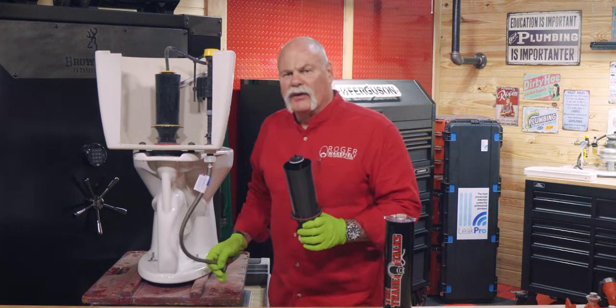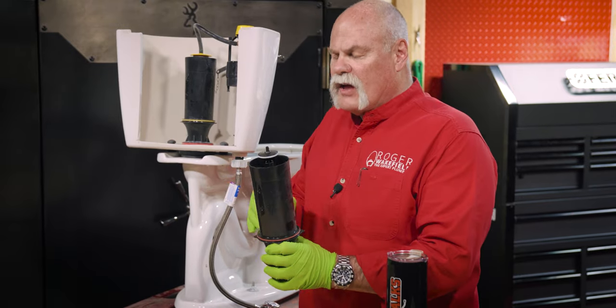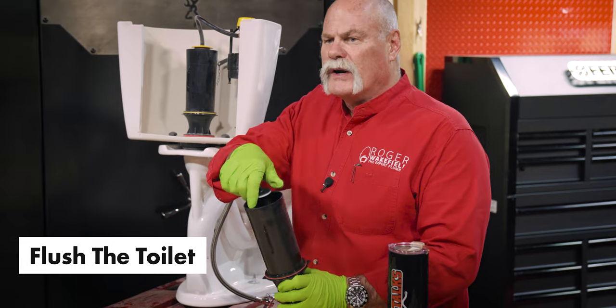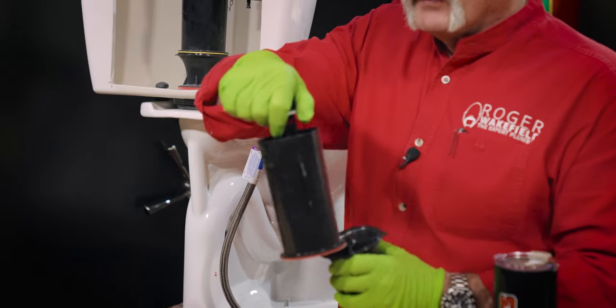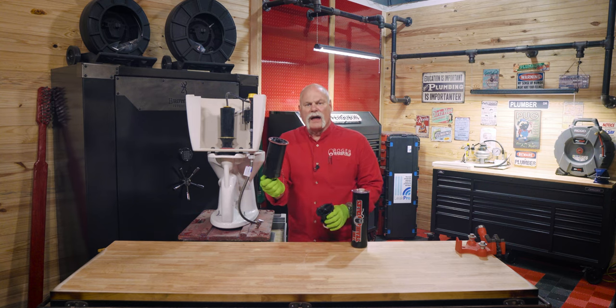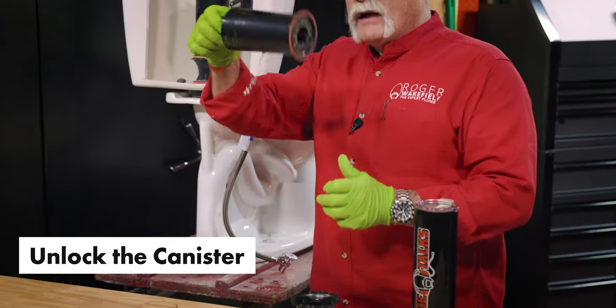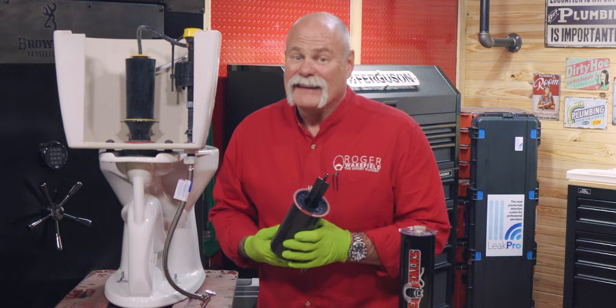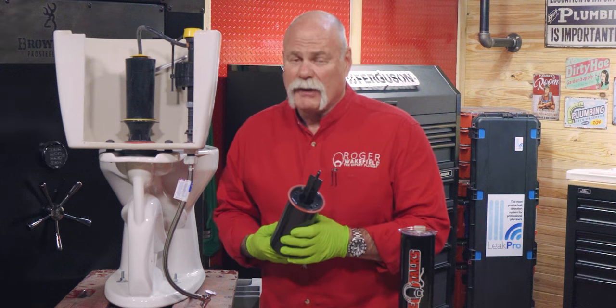What you want to do is turn off the water first, then flush the toilet. Let it go down. Once the water goes down, you reach inside here, turn that — see how that unlocked? Very easy. Now you can pull this whole thing out and work on it. I didn't know how to do that in the beginning; it took me a while to figure it out.